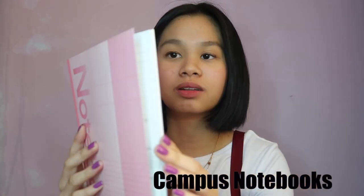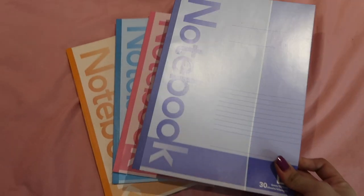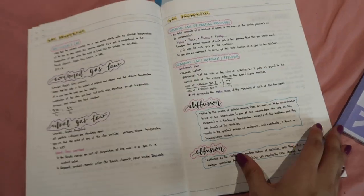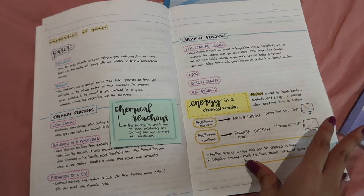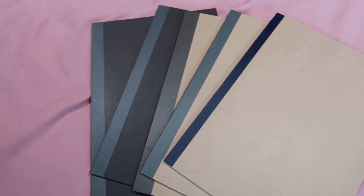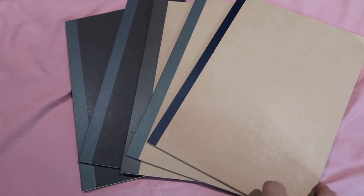The next notebook I'll be showing you guys is this one. It's very thin, I really like it, and the paper is really smooth. It comes with four different colors: pink, blue, orange, and purple. Although I got this from Japan or the US, so we really don't have it in the Philippines. But I have good dupes for this one — the Muji notebooks. It's quite expensive but it's really worth it because the paper is really smooth as well and it's easy to write on. There's the plain ones, and there's grid, lined, and dotted. I really like these notebooks.